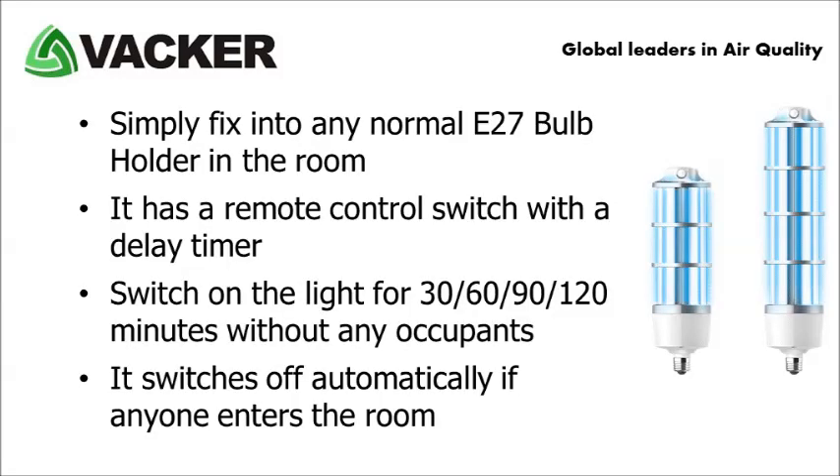The first product is a ceiling fixture type UV-C light for sterilisation of offices, hotel rooms, houses, etc., incorporated with a sensor. You can simply fix the light into any normal E27 bulb holder in the room. It has a remote control switch with a delay timer. Simply switch on the light for 30, 60, 90 or 120 minutes without any occupants.